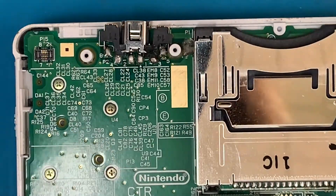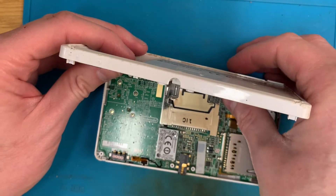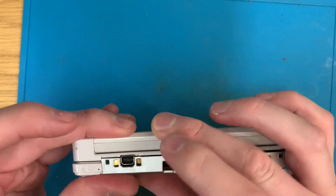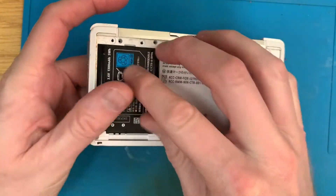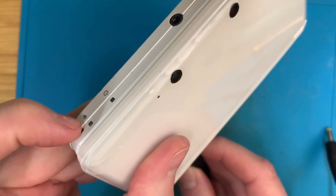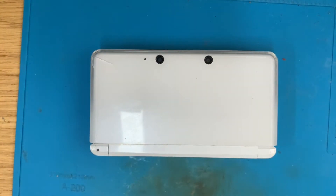That should do the trick. So I'm going to pop the back on quickly. There we go, battery in, and I'll find the charger — not that one. I want this multi plug and we should, once that goes in, have a light come up here.